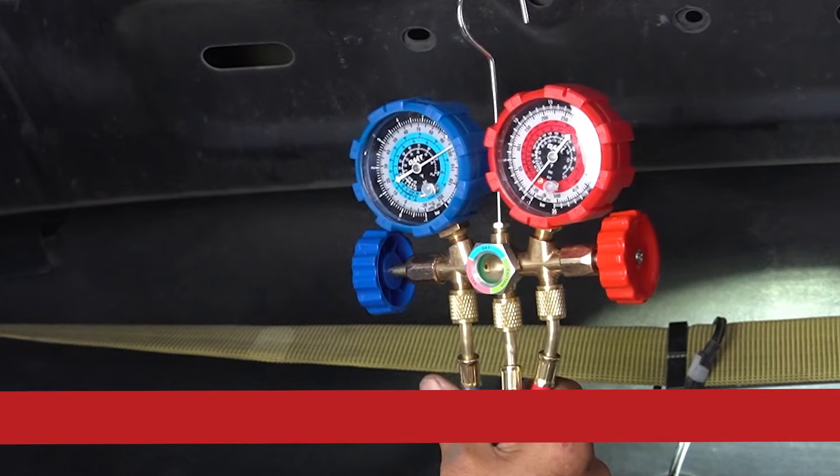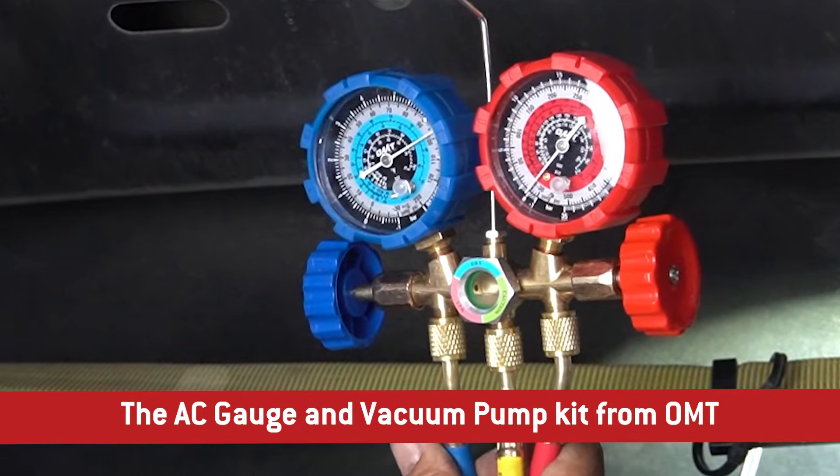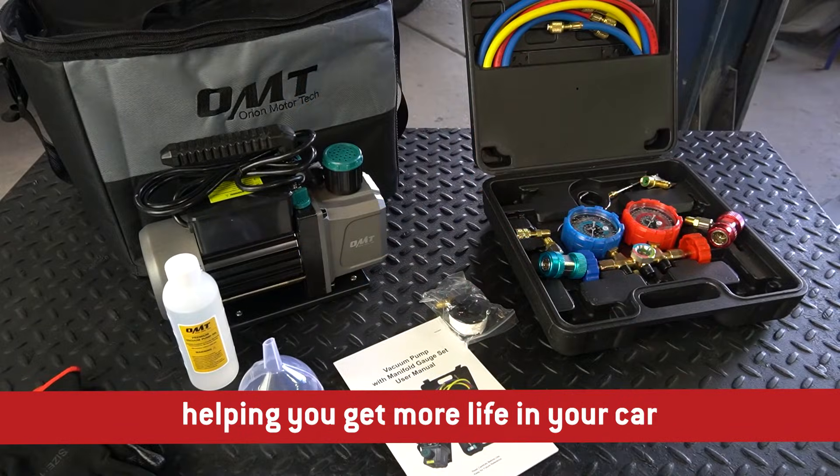It's that easy. The AC gauge and vacuum pump from Orion Motor Tech — helping you get more life in your car.